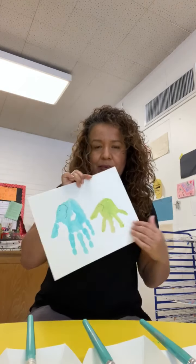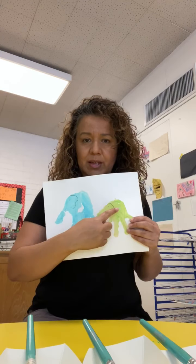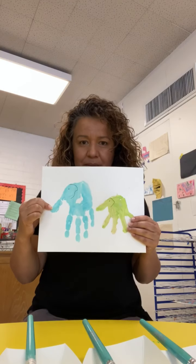Then clean up mommy's hand, and you are gonna do the same — you need to print your hand next to mommy's hand. First mommy's hand, and behind mommy's hand, yours. When you have it like that, you are gonna have your hand and mommy's hand together. We are gonna make one of my favorite animals — we're gonna make elephants!